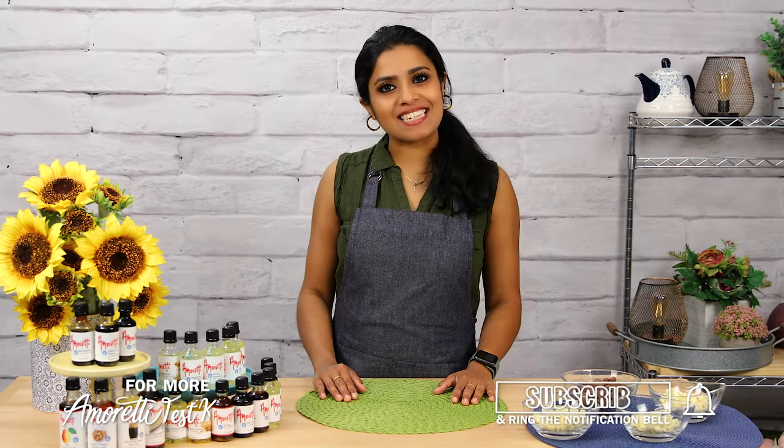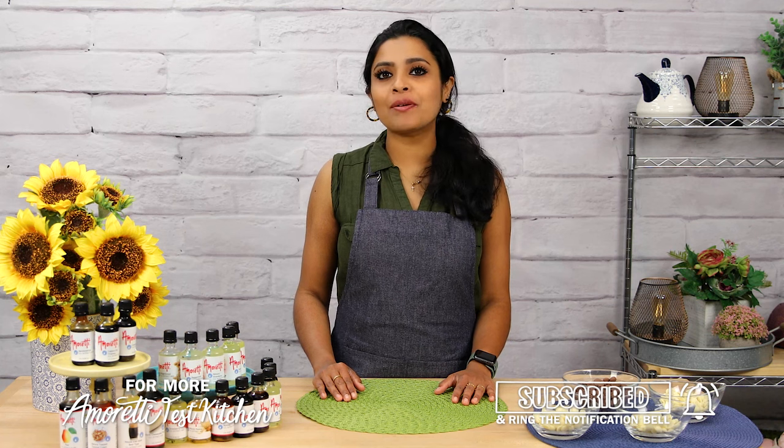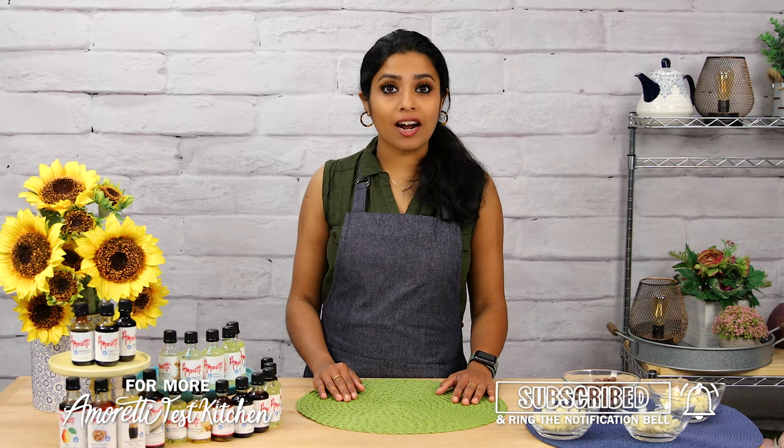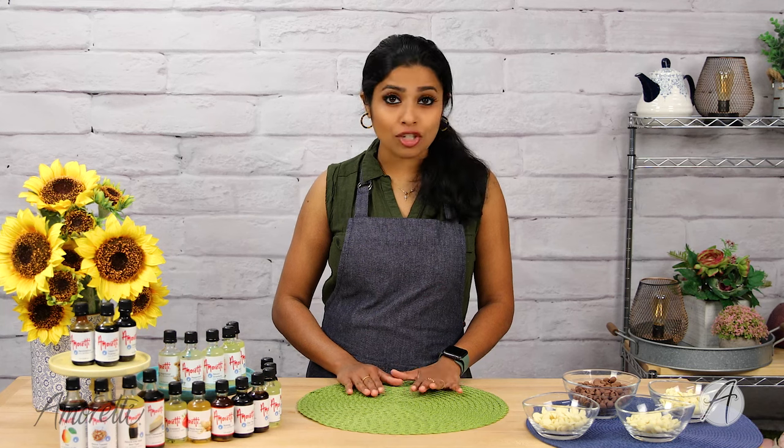Hello, welcome to the Amoretti test kitchen. Today I'm going to answer one of the most frequently asked questions we get: how to flavor chocolate with our extracts. I'm going to introduce our oil-soluble extracts, which are lifesavers when it comes to flavoring any type of chocolate — white chocolate, milk chocolate, dark chocolate.